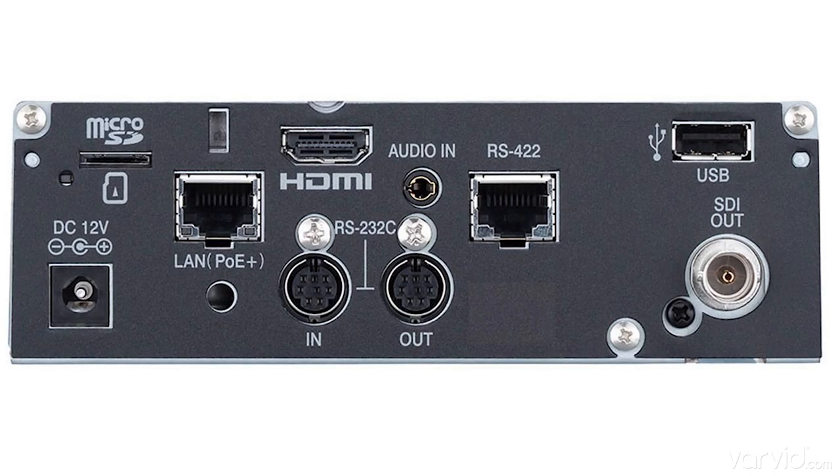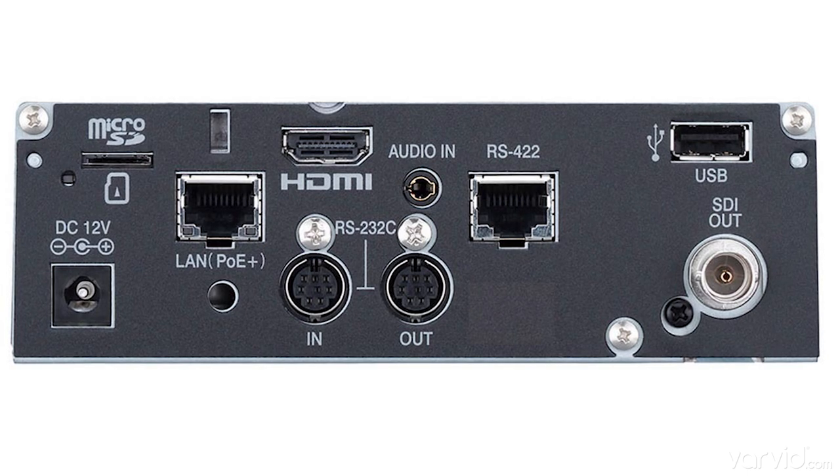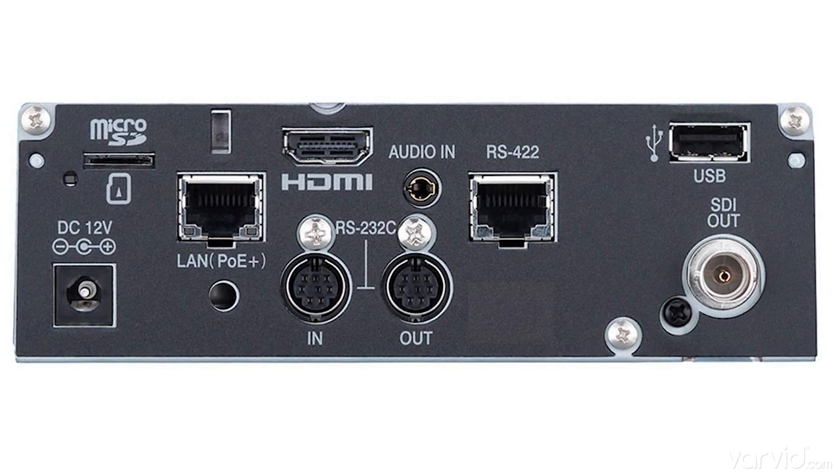This JVC camera we're really excited about. It has some really nice features. It has HDMI and SDI out. It has recording built-in which we love, so a micro SD slot.